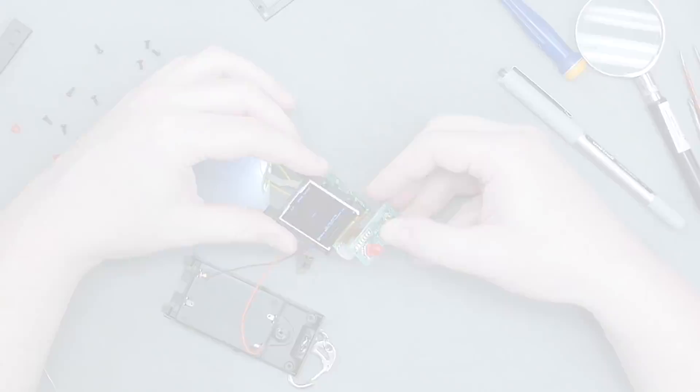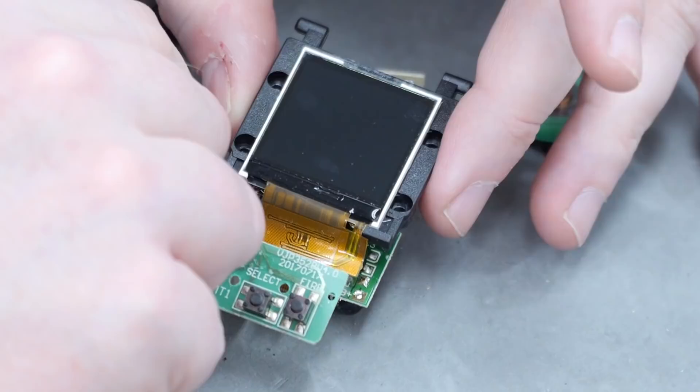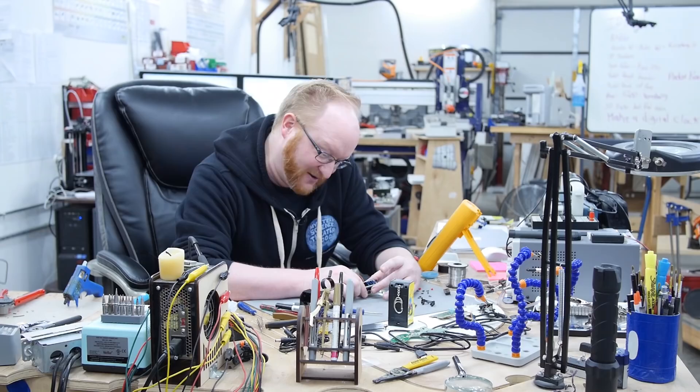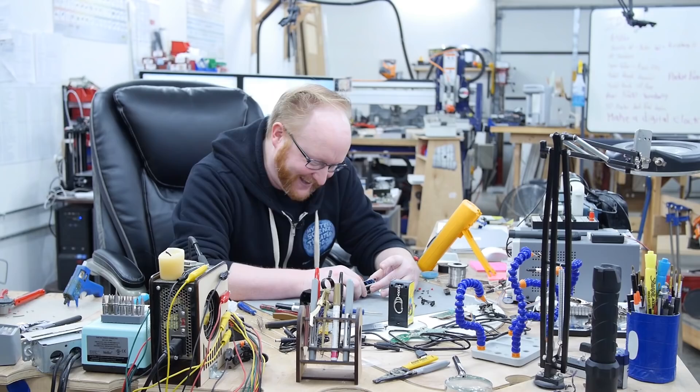Let's see what happens when none of them are selected — I'm guessing it'll just default to one of them. Oh wow, it gives us a message. MCU checks some, flash checks some. Yes, it tells us things. This is great.